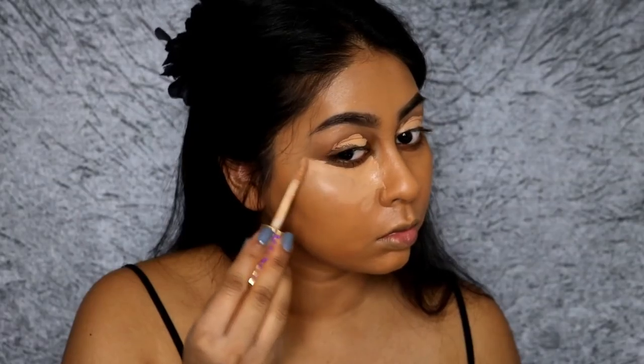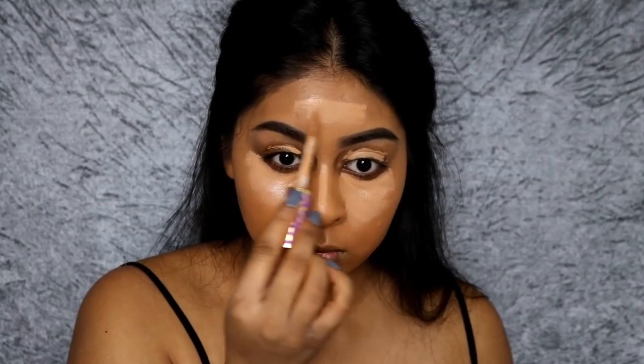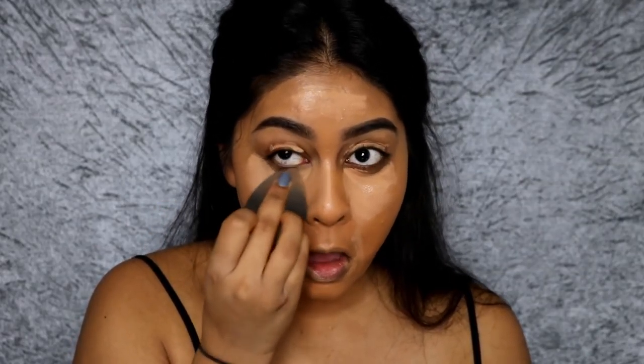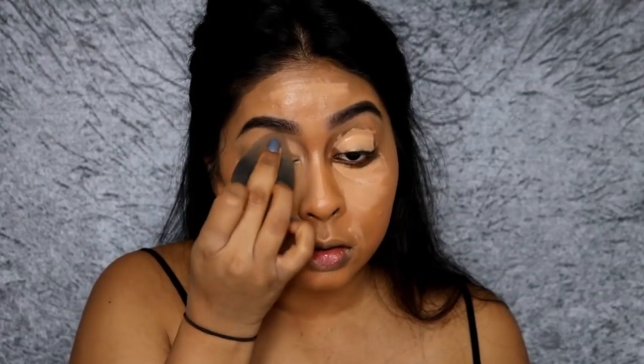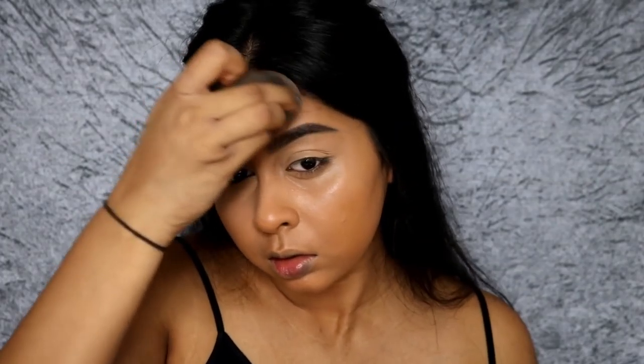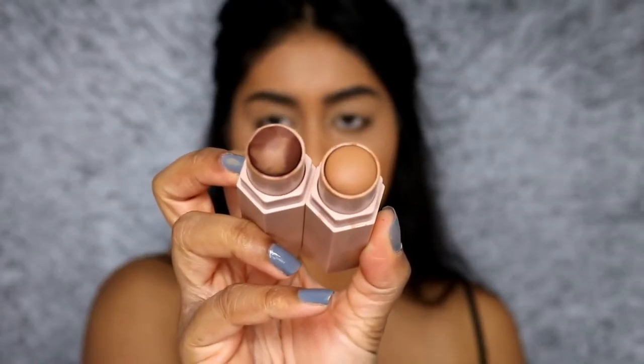Now I'm using the Tarte Shape Tape Concealer. There is a lot of controversy around Tarte and their shade range, and I feel like they just need to step up their game. I still love this concealer and I have two tubes left to use. I'm just applying it under my eyes, on my lids, the bridge of my nose, my smile lines, and my forehead, then blending it all out with my damp Beauty Blender. I absolutely love the black Beauty Blender — it's the best one I've tried.